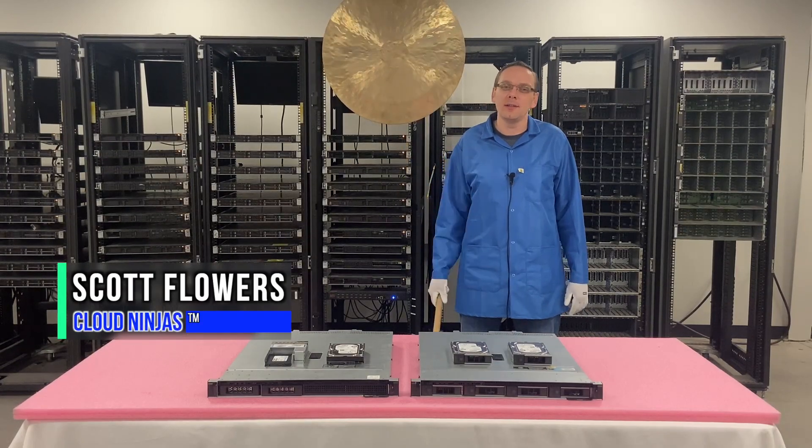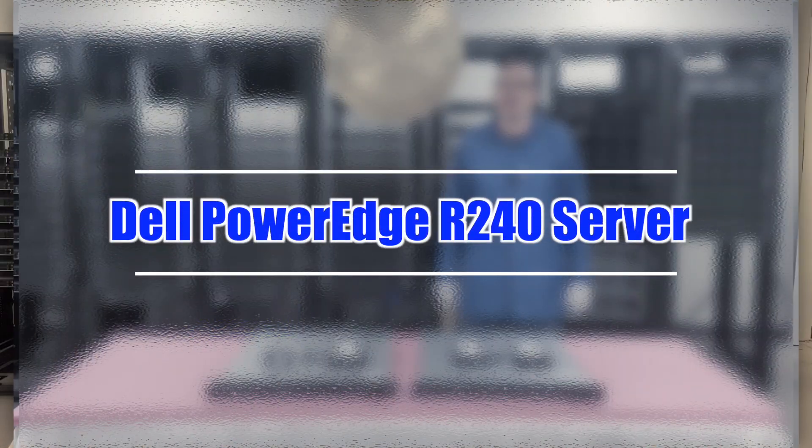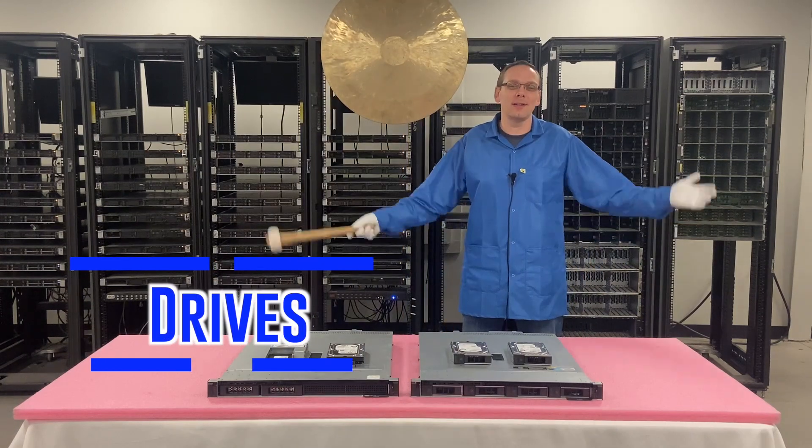I'm Scott Flowers with CloudNinjas. Today we're here to continue our series on the Dell PowerEdge R240 server. In this video we're going to specifically focus on drives. Let's get going.